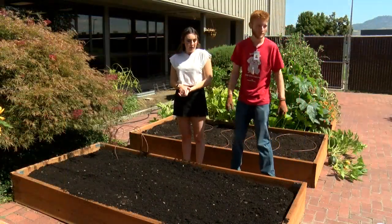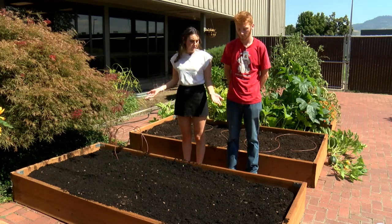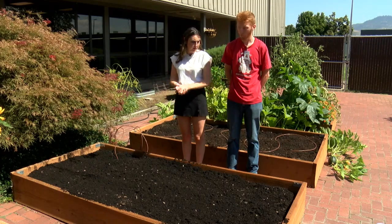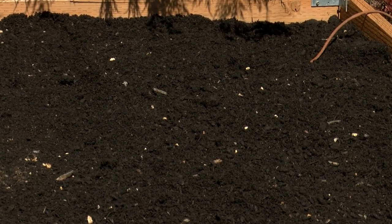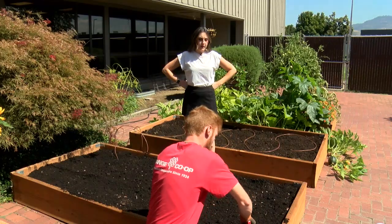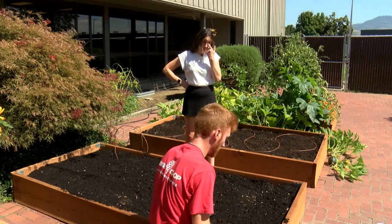Now that we have our soil down in the bed, we have to start planting our plants. We're going to start digging our holes and putting a little bit of fertilizer in them before placing the seedlings in those holes. How deep should we dig the holes? Just about the size of the transplants themselves.